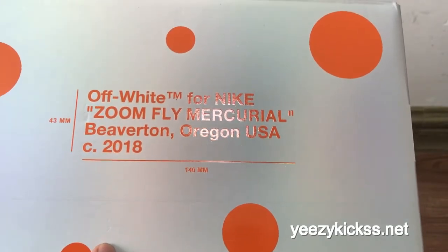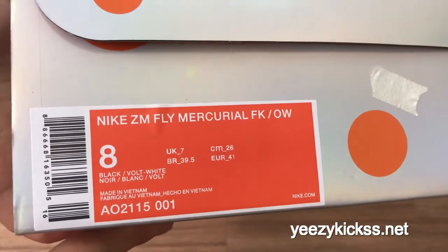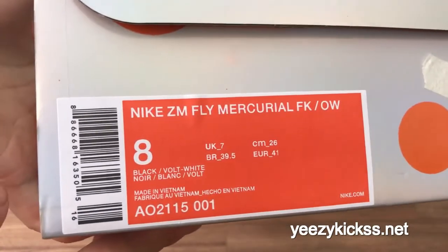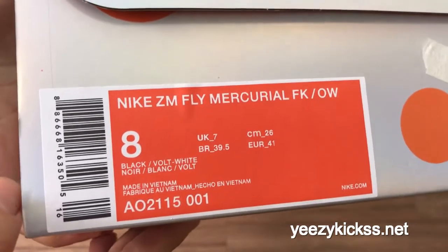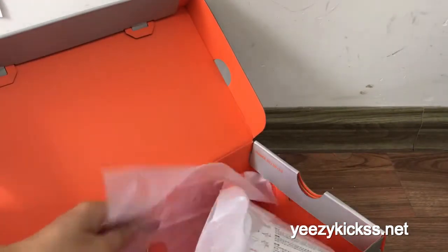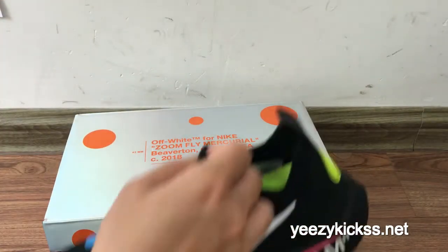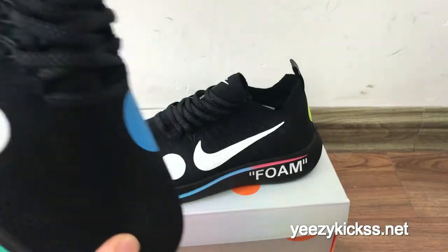This is the label right here — 'Nike Flyknit Mercurial' — and then the size is 8. Now I'll open the shoe box. Inside you've got a special Off-White tissue inside, and this is the storage for the box.